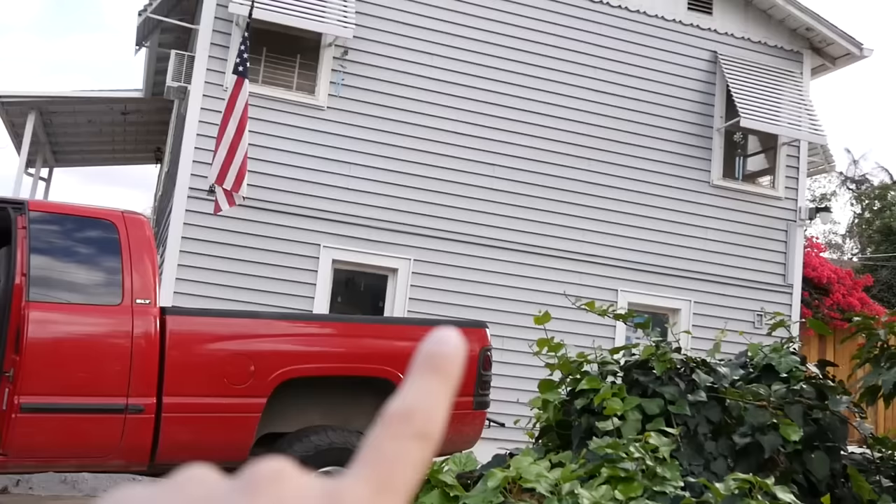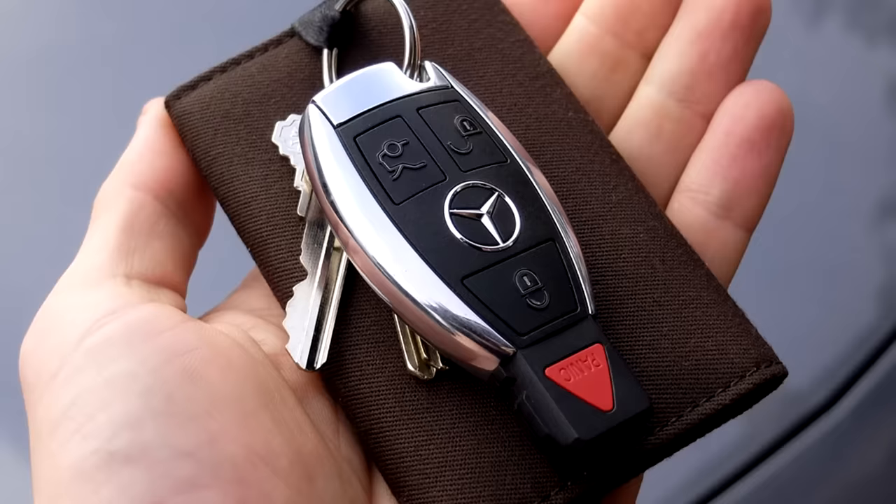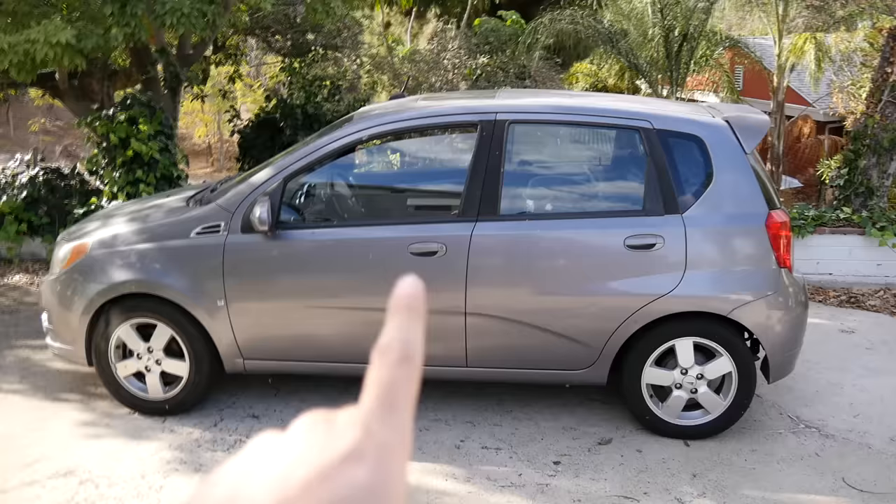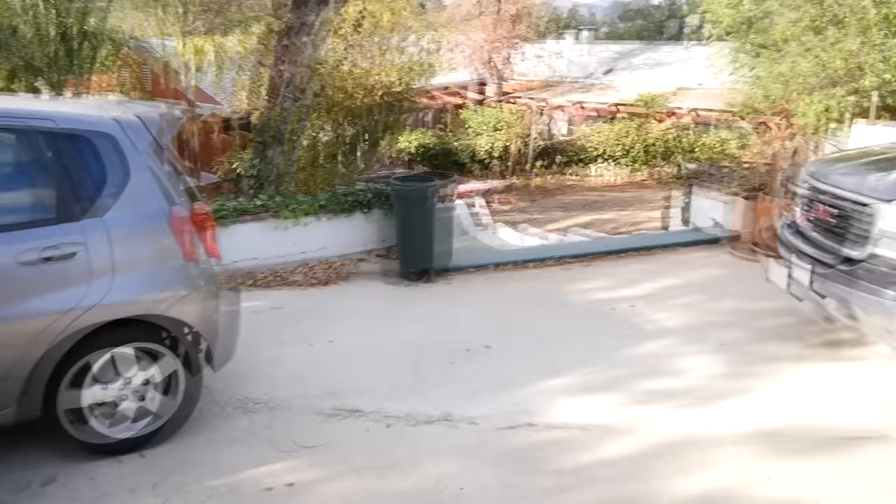Don't hang your key near your door. Put it in the center of the house, or better yet use an RFID blocker (radio frequency identification blocker), wrap your key in aluminum foil, or put it inside a metal box — anything metal will block most of the frequency emitted by the key. And of course, you can always install a kill switch, which works on any vehicle.